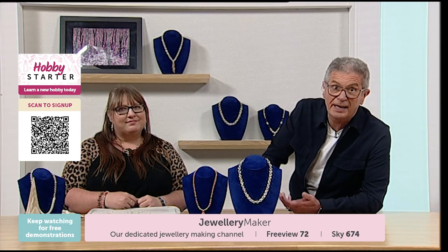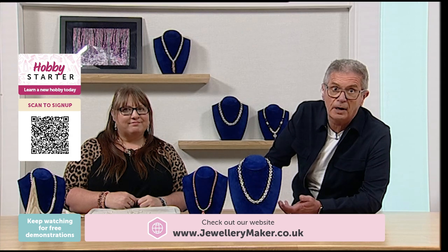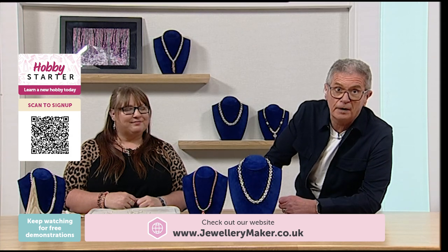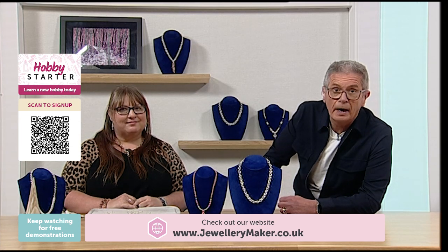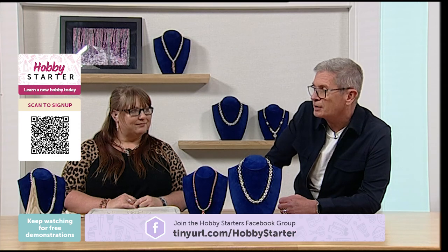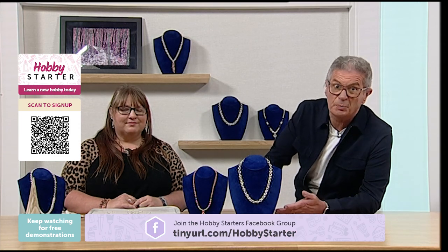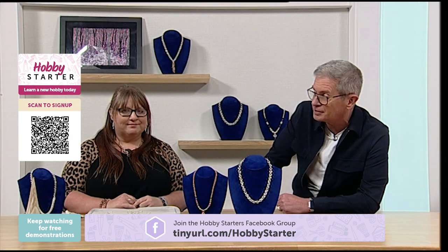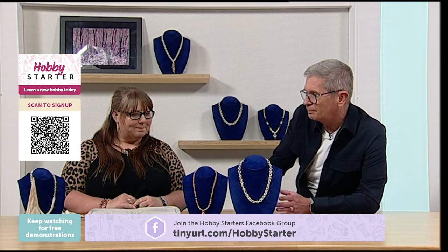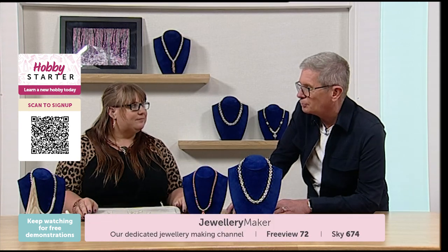If you like the idea of taking this up as a hobby, you can always go to our channel Jewellery Maker, which you'll find on Sky at 674 and on Freeview at channel 72. You can watch demonstrations live, watch shows back, and get lots of hints and tips on not just chain mail but any type of jewellery making. We've bought our chain mail links from jewellerymaker.com — what do we do first?